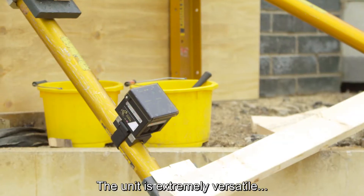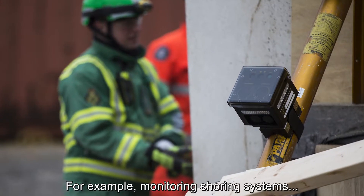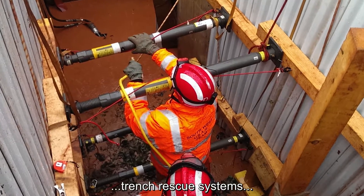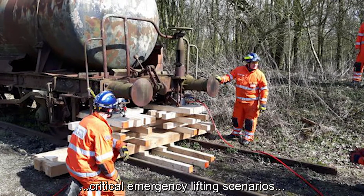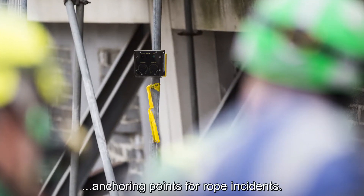The unit is extremely versatile and can be used in many operational incidents. For example, monitoring shoring systems, partially collapsed buildings, trench rescue systems, road traffic collisions, critical emergency lifting scenarios, flood storm damage structures, and anchoring points for rope incidents.